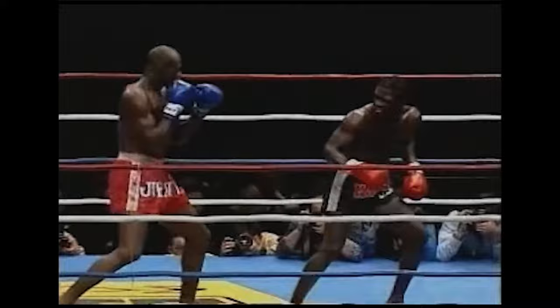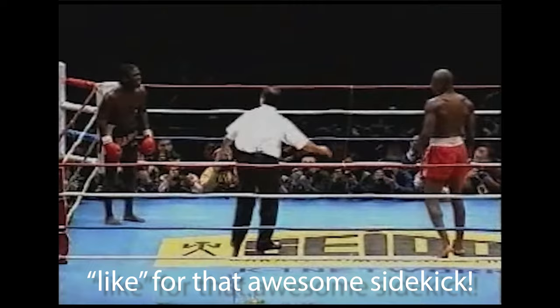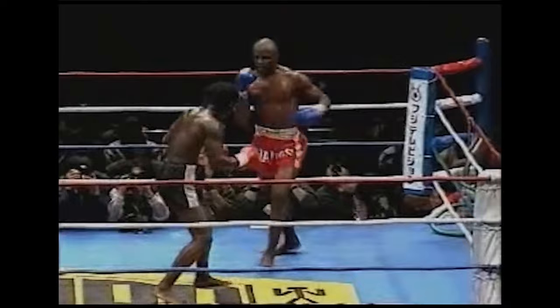Manson Gibson is very unorthodox. He kicked Ernesto Hoost down — wow. Look at this stance, right? Very different than our Dutch kickboxer stance. This is crazy. Oh, he did get his calf kicked.